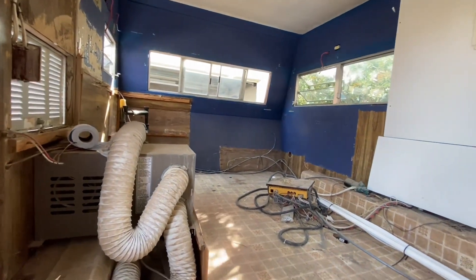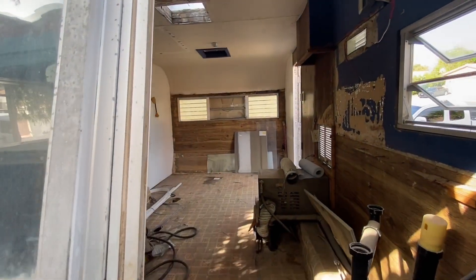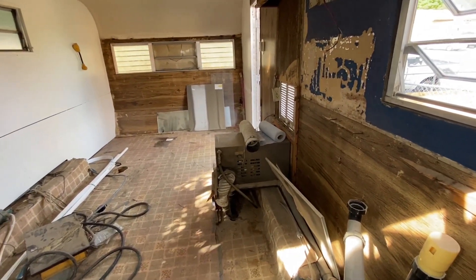There's some trash and some random things that will be taken out as well. Here's a look from the back side through the back window so you can kind of see all the stuff that's still in here that needs to come out.